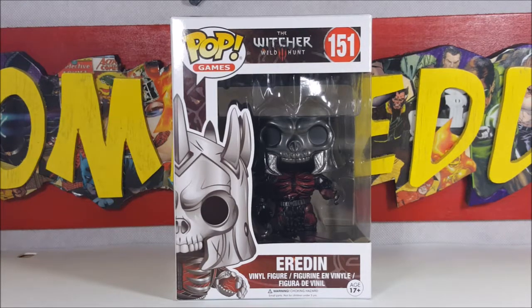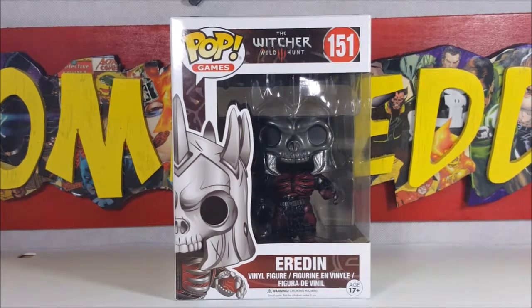Now I'm not too familiar with The Witcher series. I came across this guy in GameStop, he was on sale, he looked really cool so I figured I'd add him to my pop collection. So if you guys know anything about The Witcher series, leave a comment below and let me know about this guy — I'd like to learn a little bit more about him.